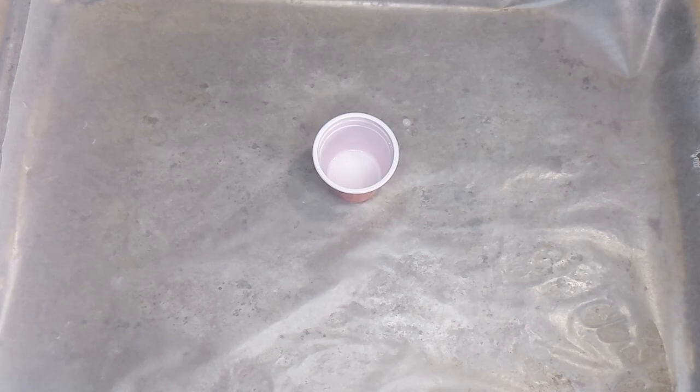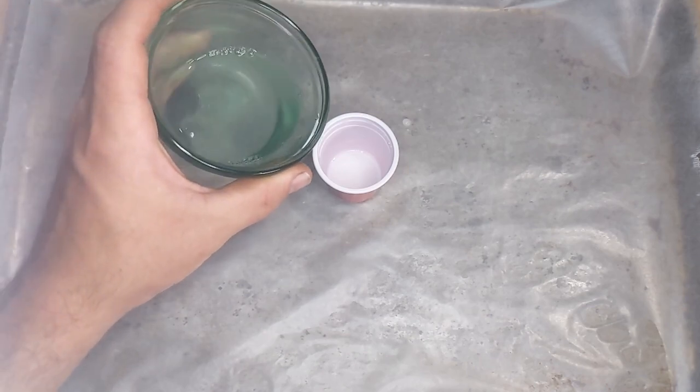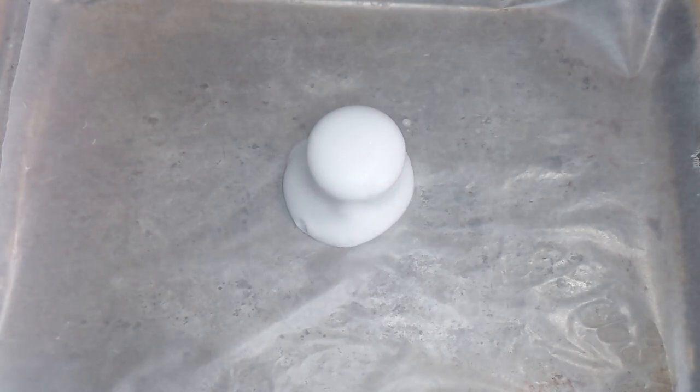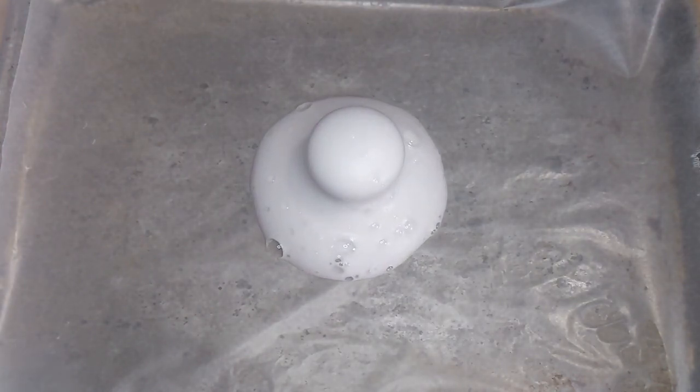Here's our model volcano to help us investigate how volcanoes grow over time. I have a little bit of baking soda in the bottom of this cup and I'm going to add some vinegar to model some lava. I added a drop of soap just to make the lava show up a little bit better on camera.